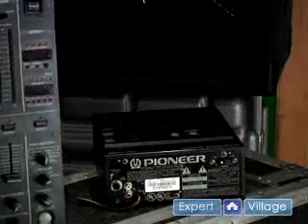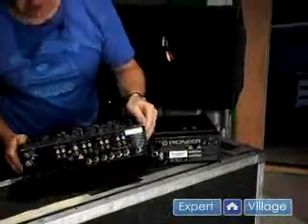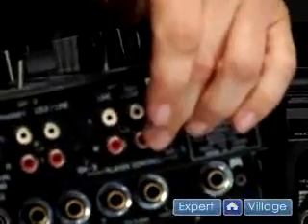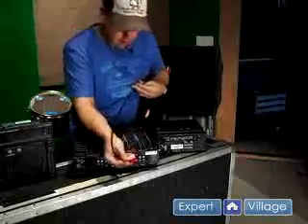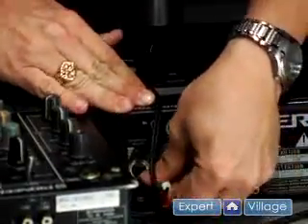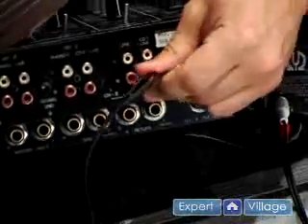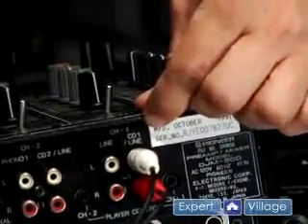We'll start by connecting the CD player to the mixer. As you can see on the back of the mixer you've got your RCA inputs for the CD player and the XLR outputs to go to the amplifier. Red for red — color coordinated. Make connections from the output of the CD player to the input of channel 1. I connected the CD player into the CD input of channel 1.